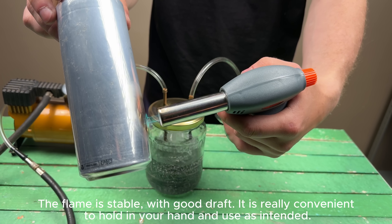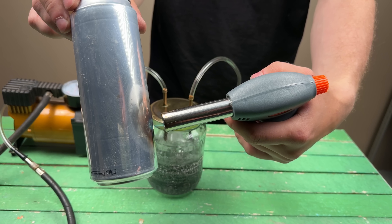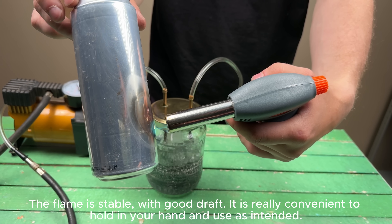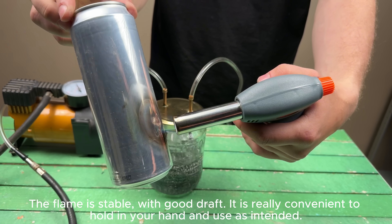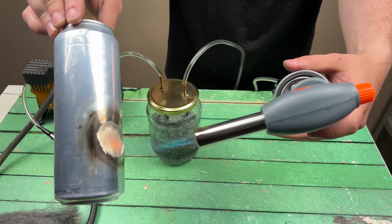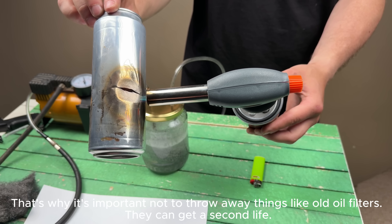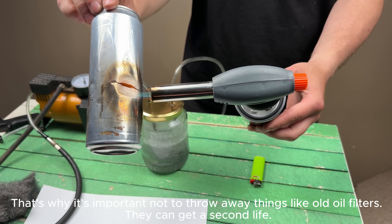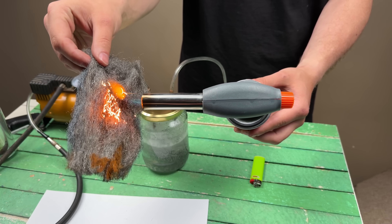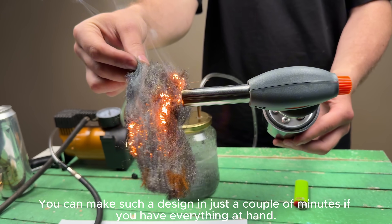The flame is stable with good draft. It is really convenient to hold in your hand and use as intended. That's why it's important not to throw away things like old oil filters — they can get a second life. You can make such a design in just a couple of minutes if you have everything at hand.